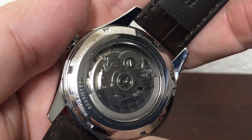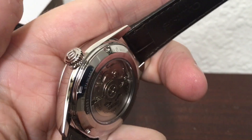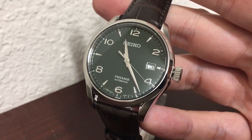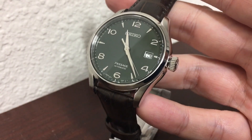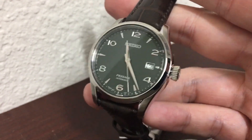Here on the case back you can see the rotor. This watch is a limited edition, limited to 2,000 units worldwide. The movement is the Seiko Caliber 6R35.